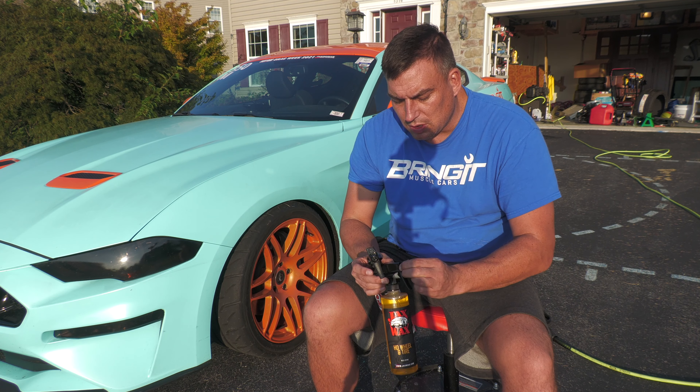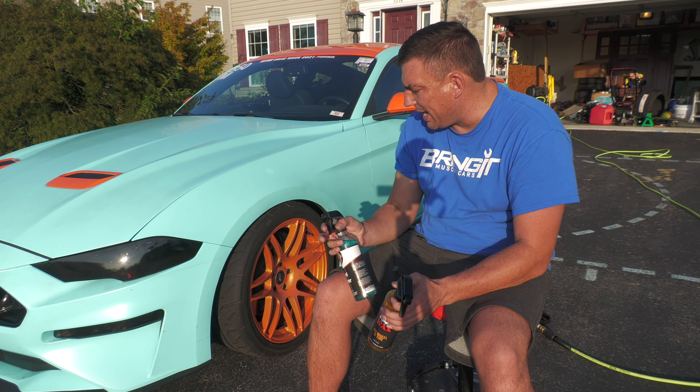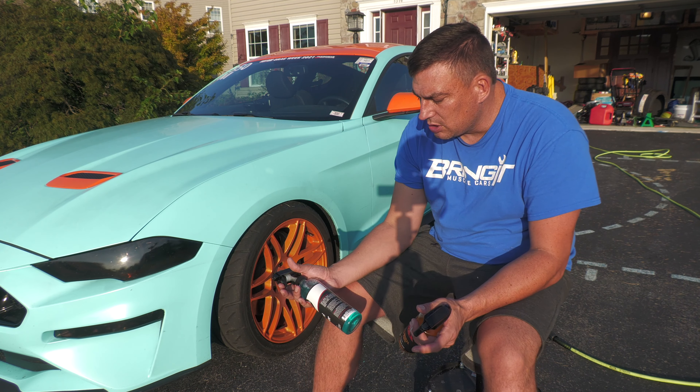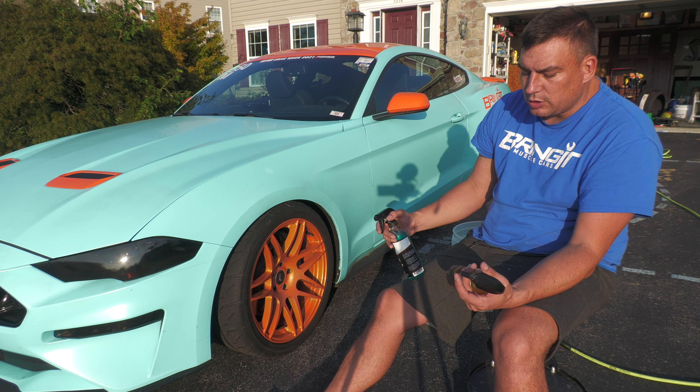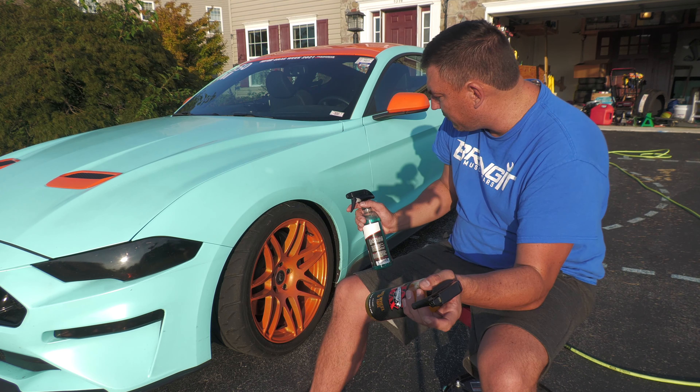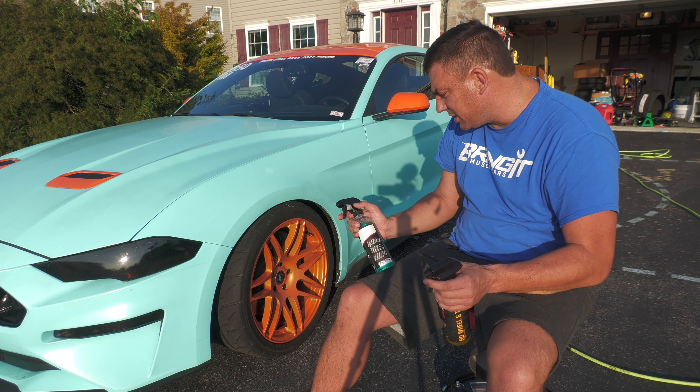I normally put these into a different bottle with a different spray nozzle because it gives you a better spray pattern, but you also use less product with the other bottles. This side we're going to use the Jacks Wax HD Wheel and Tire first — first time I've used this. Let's see how it works, let's do this.